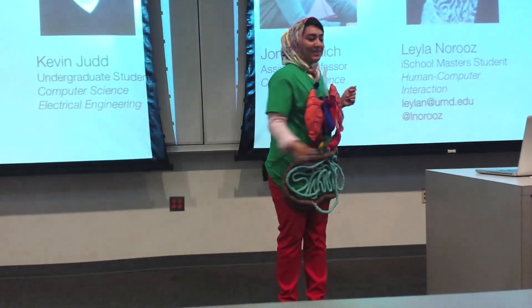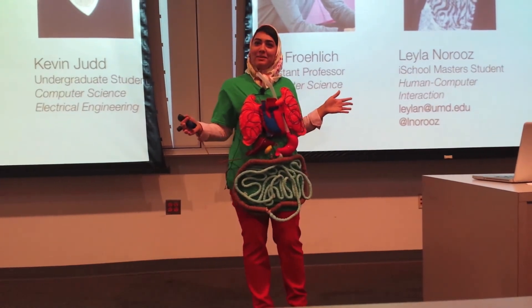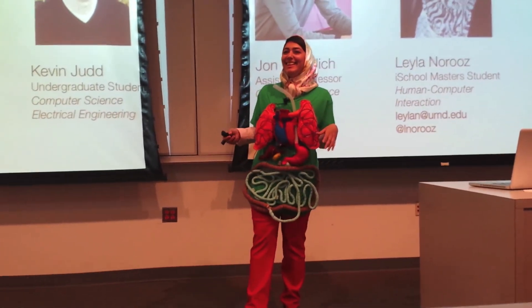Big thanks to our team and everyone who helped put this together and gave me the courage to wear this. Thank you.